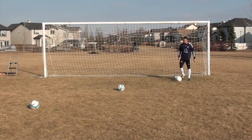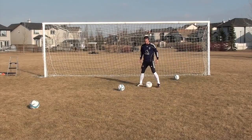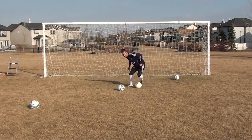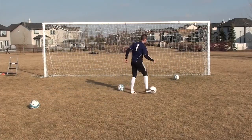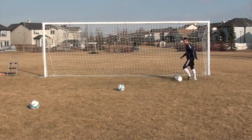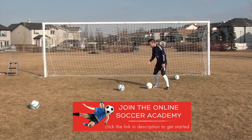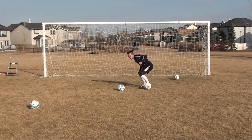The next move is a body feint — not a step over, we'll do that one after — just a simple body feint. So I'm coming at the defender, fake this way, cut that way. You might be stuck on the spot sometimes in a one-on-one position. Sell them that way with your body and cut the other way.